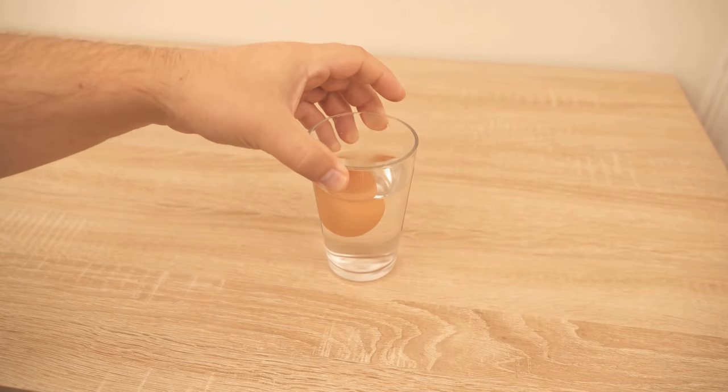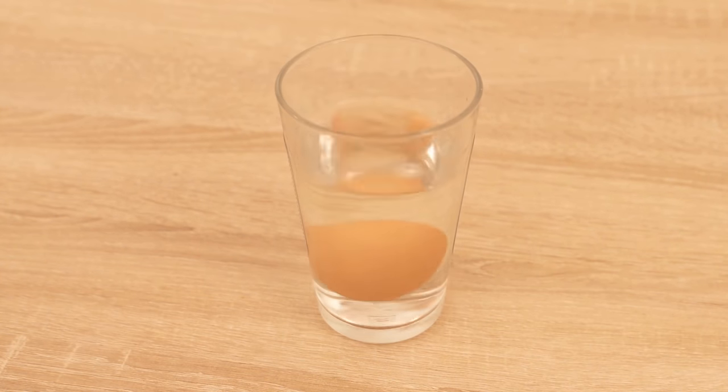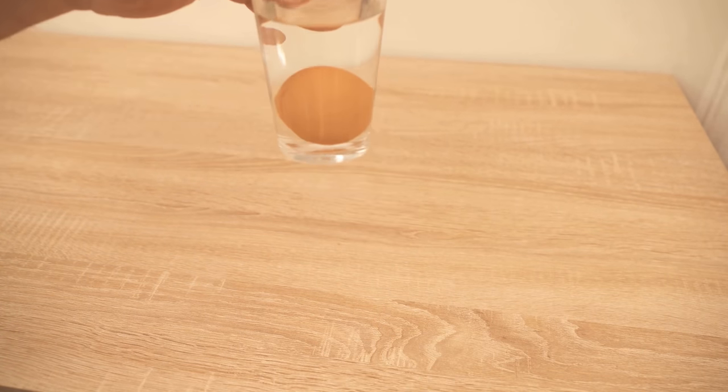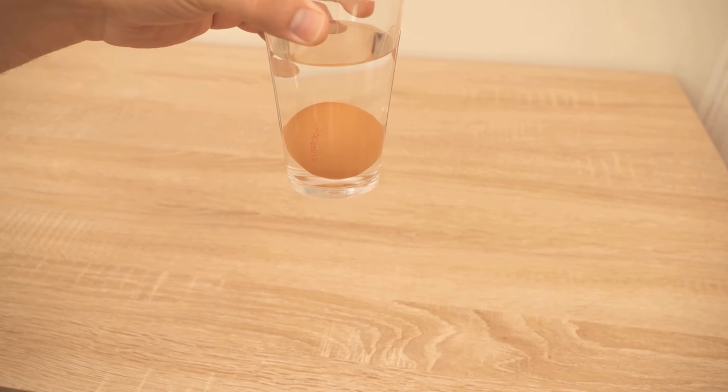With the third egg, I'll show you the whole thing again now, because this one will react a little bit differently. It also sinks to the bottom, but much slower — thinks briefly about whether it should go up, but then remains on the ground. But why do we do this?